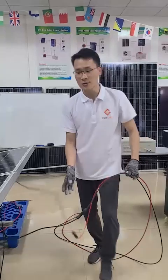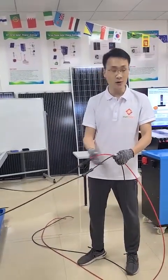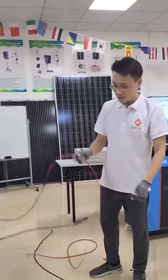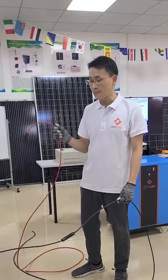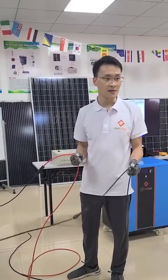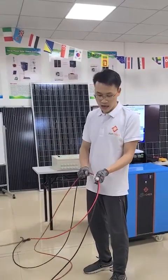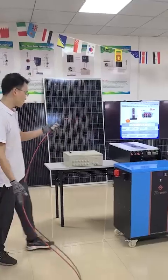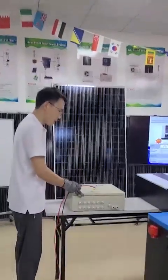After you finish the connection of the PV solar panels, bring out the PV cables we provide to you. Remember, the red one is connected to the PV array positive terminal and the black one is connected to the PV array negative terminal. After you finish the PV cable connection, the next step is to connect the PV cable to our PV combiner.